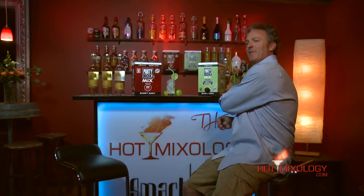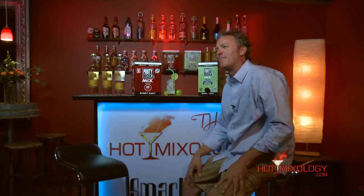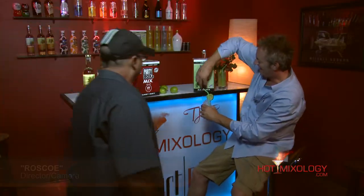Put it in your fridge and you've got a great margarita or Bloody Mary any time of the day. Let me invite my director Roscoe — come out from behind the camera. Roscoe is not only my director of Hot Mixology but also my partner in the Party Box. It took us three and a half years to create the Party Box. After filming so many episodes with so many great products, we just wanted to make it easy for people to enjoy a great cocktail without needing the mix, shaker, or all the components.